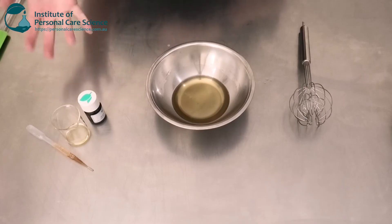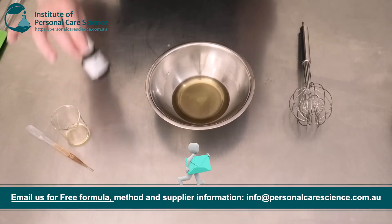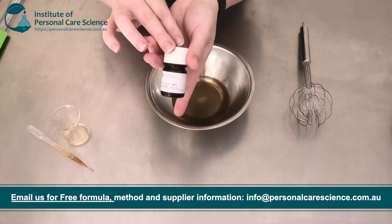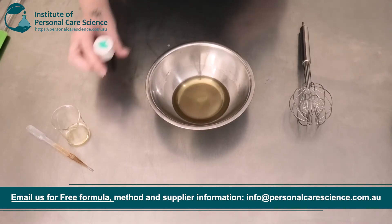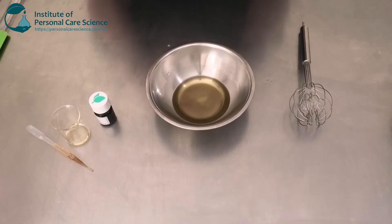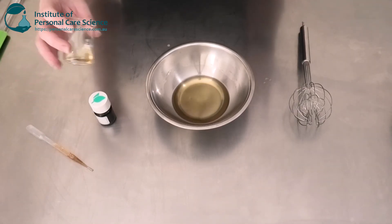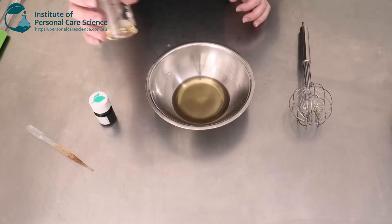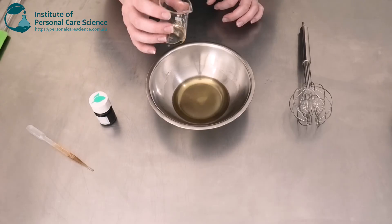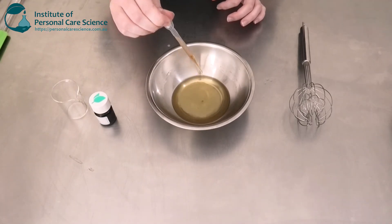So this is my fragrance and also my tocopherol. Because it's a natural product, I am going to go in with a natural fragrance. I've got the Mango Colada here from Keith Harris. We don't recommend using essential oils only, because their scent doesn't last as long as a fragrance does. So we are going to be adding a natural or naturally derived fragrance here. You do want to use a relatively high input — about 10% — and we want to add a bit of tocopherol as well.